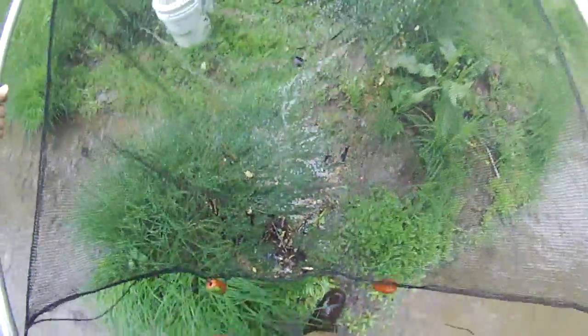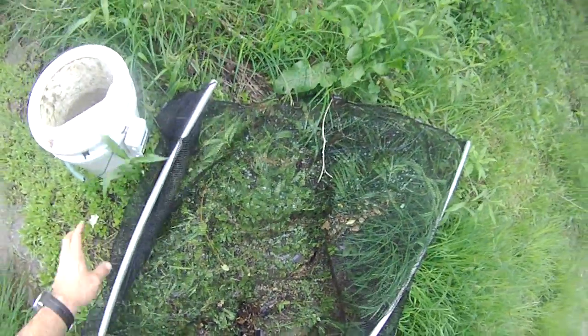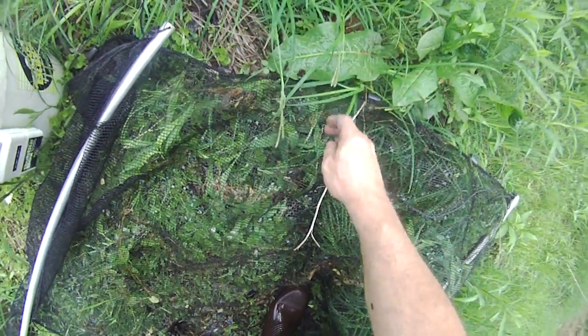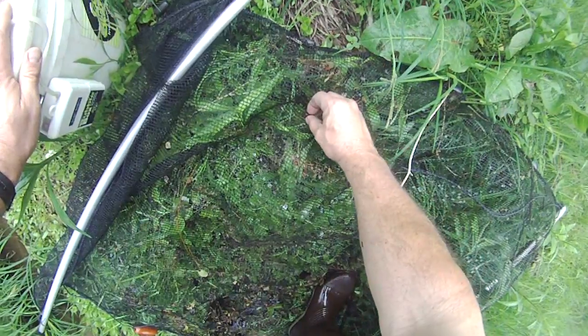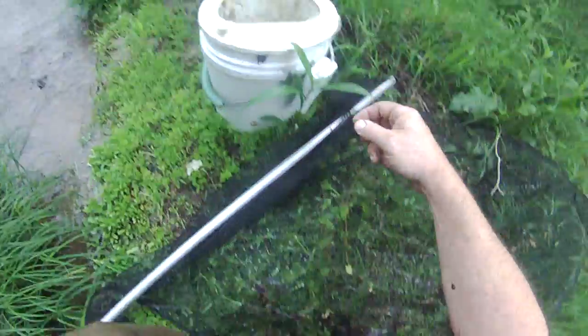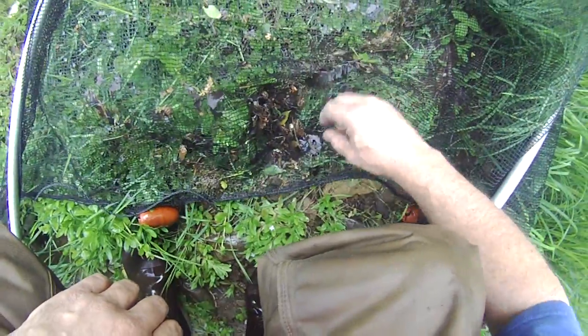There we go. Got a few minutes. A big ole one — hellgrammite. Got some crawdads. Got some minnows.